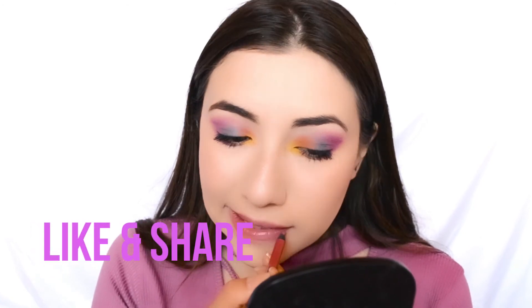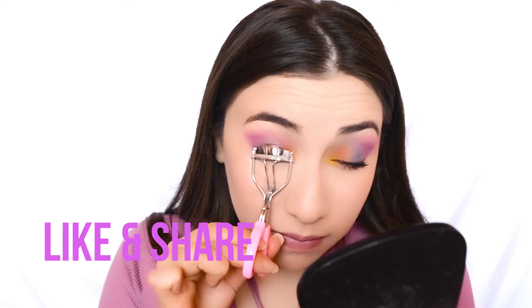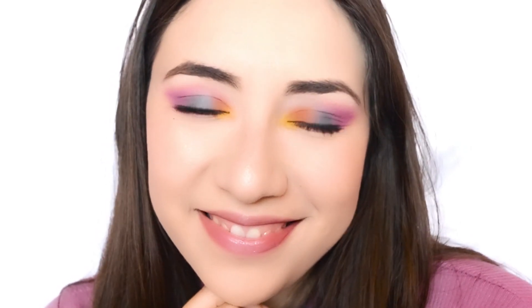To finish the whole entire look, I did my lips with this Urban Decay lip liner and did not apply lipstick because I felt it was okay with just the lip liner. This is pretty much the final look — I hope you guys enjoy this video, thumbs up, and have a great day, bye-bye!